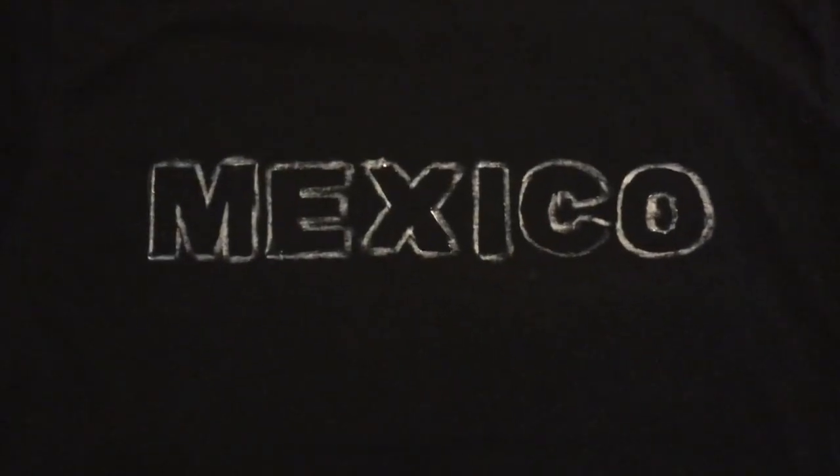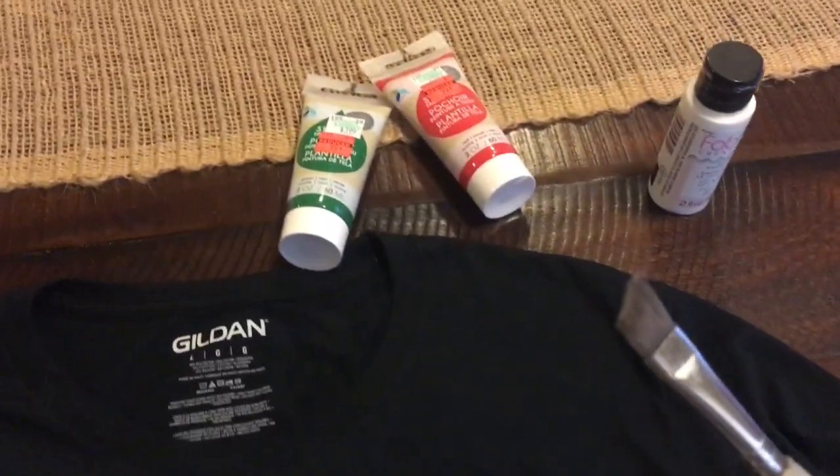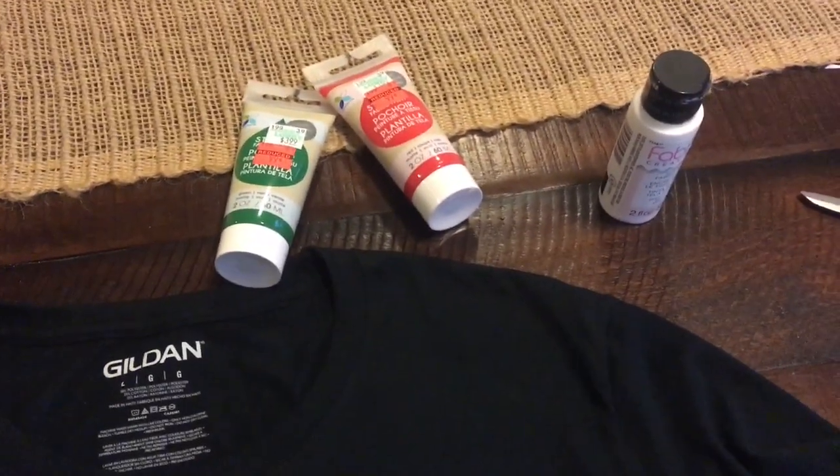Now that the letters have been outlined, I'm going to be taking this angled paintbrush and filling them in with these colors.